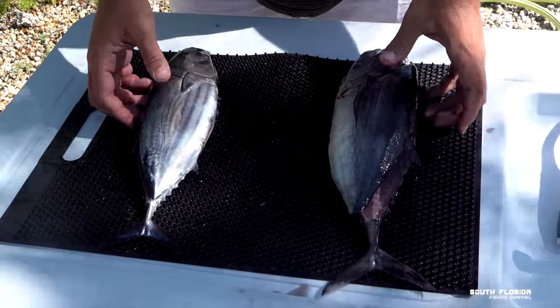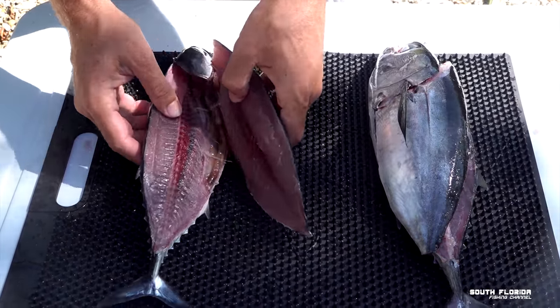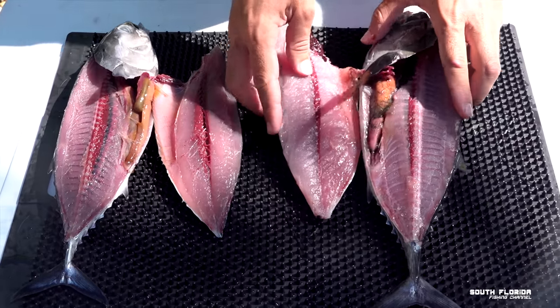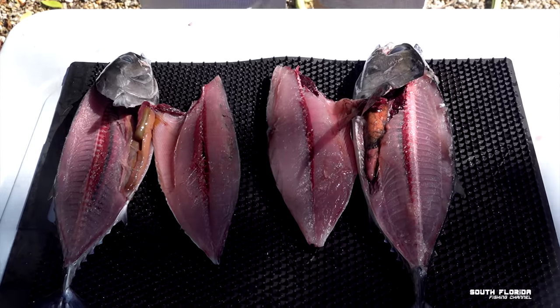Skipjack, blackfin — let's see what they look like. They look almost identical, especially on camera.